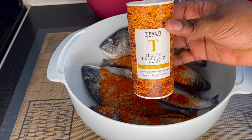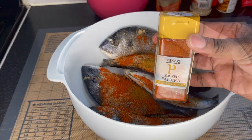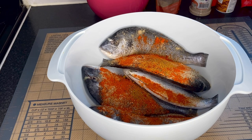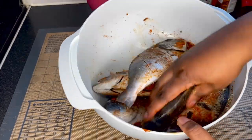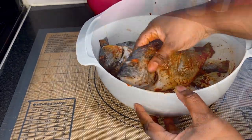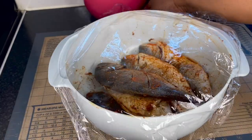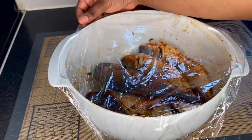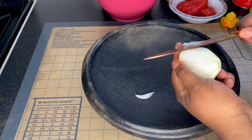Next I'm going to add just a dash of curry — I like curry in my fried fish but this is optional. Last but not least, some smoked paprika, which I think goes well with fried fish, but again optional. Now I'm going to mix the seasoning and the fish together, rubbing it into the little cuts. I've decided to let it marinate for about 30 to 45 minutes in the fridge, so I'm covering it with cling film.